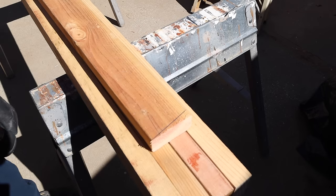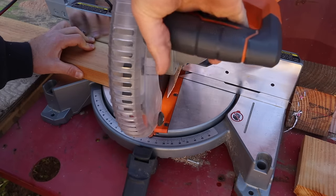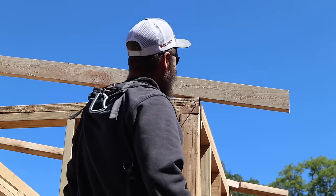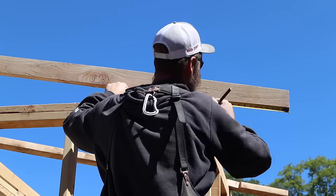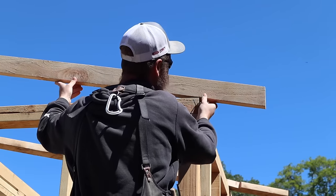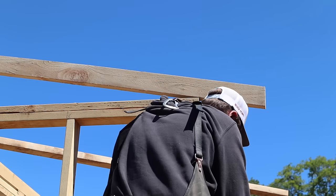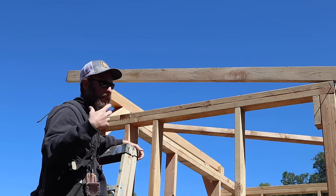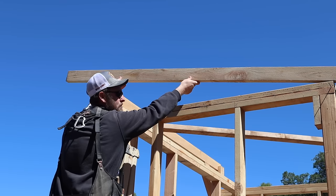Now we've got our rafter tail cut at a 2 and 12, or 10 degrees. What I want to do is measure off that point one foot and make a mark — I'm doing a one-foot eave; you could do more if you like. I'll bring that one-foot mark right to the edge of the top plate and mark where it lands on the other side. In theory you could measure this, but I'm trying to do this the easier way for someone who's never done it before — just set it up there and mark it.